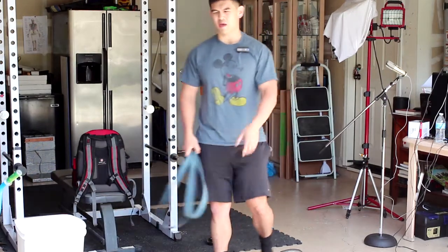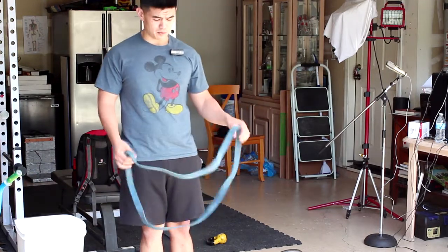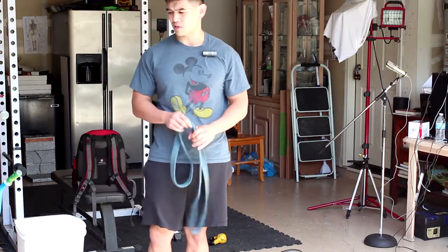I made a video the other day and wanted to remake it with better quality since I just got my new camera. I want to talk about the shoulder, what causes shoulder pain, and how to prevent it when it comes to the bench press, overhead press, and a lot of movements that require pressing.